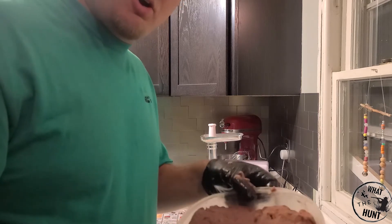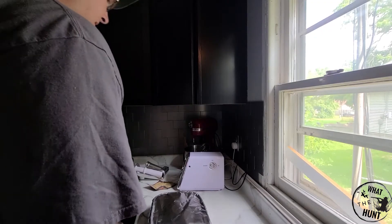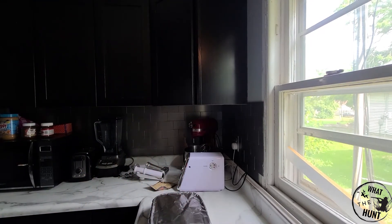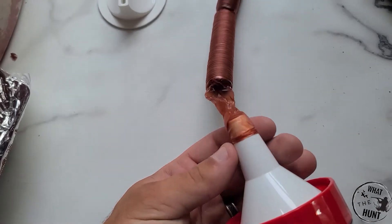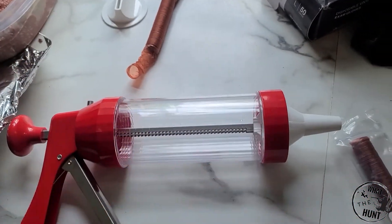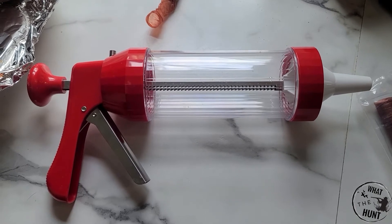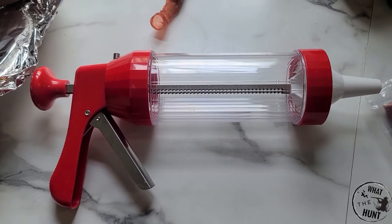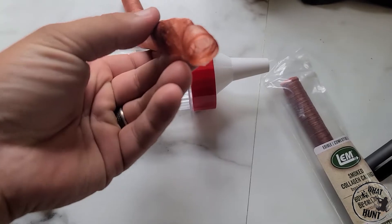Tomorrow we'll pull this out, start stuffing tubes and get them in the smoker. Okay, it's the next day. These are the 19mm casings and they don't fit on here — I can't slide them on the jerky gun, so that's not going to work. This is a jerky gun I borrowed from a buddy. I didn't know what size it was. The wife is going to stop and hopefully pick up a different size. Make sure you know what size of tube you have on your jerky gun so you know what size casings you need.